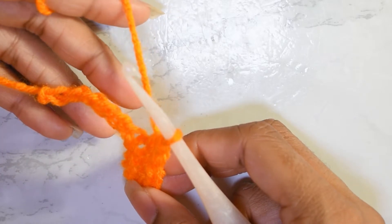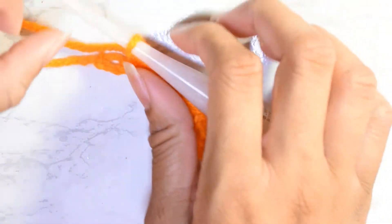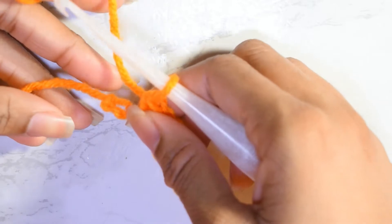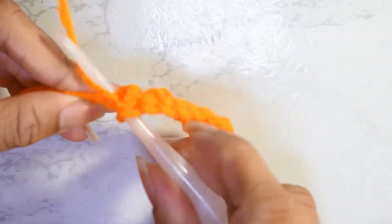Continue that pattern until you get to the end of your row. When you come up on the last stitch, all you're going to do is put a single crochet in that very last stitch.